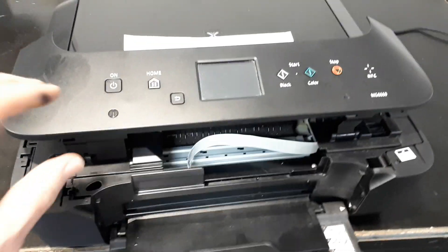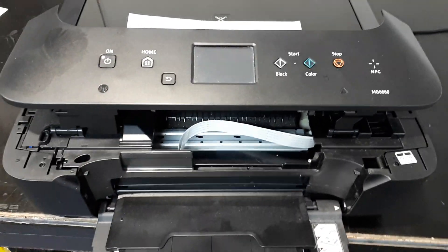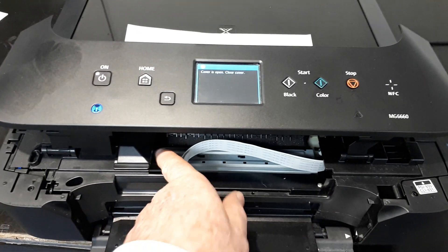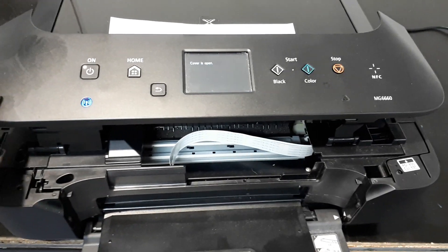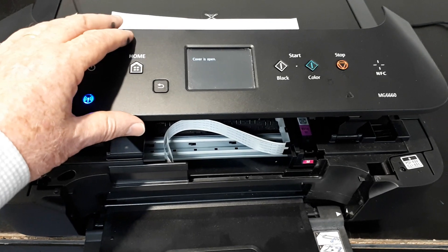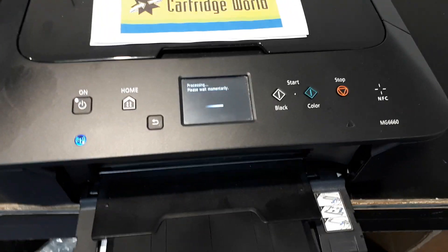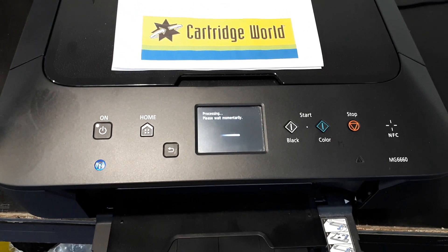I then switch the machine on. Now what I'm looking for is the printhead to move. Now when I found the printer originally it was over on the left-hand side. I'm waiting for that printhead to move. There it goes — I shut the lid. Now that's going to make the printer cogitate or think and do something.